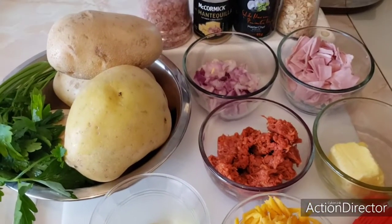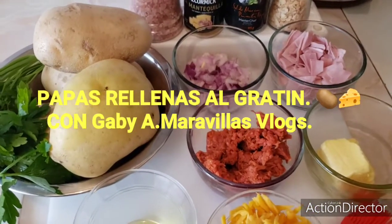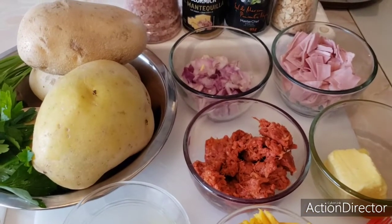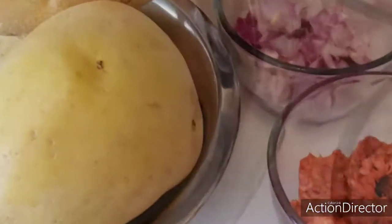Hola amigos, espero se encuentren muy bien en esta cuarentena en sus casas. Hoy vamos a preparar una exquisita receta muy fácil, muy práctica y con lo que tenemos en casa: papas rellenas al gratin. Espero les guste y vamos a continuar con los ingredientes.